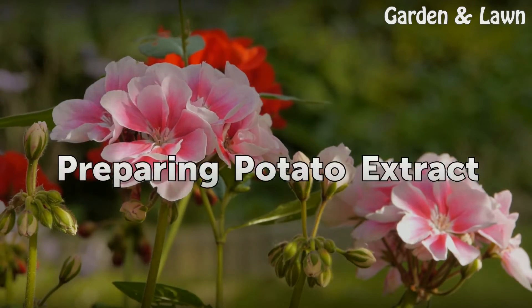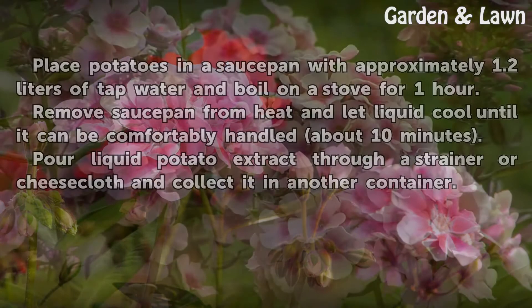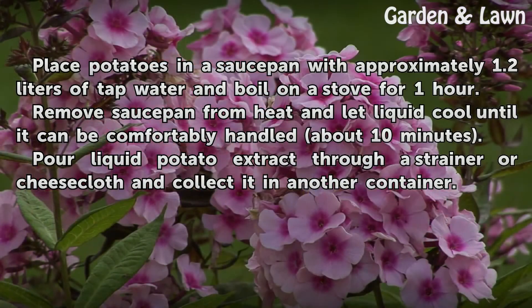Preparing Potato Extract. Place potatoes in the saucepan with approximately 1.2 liters of tap water and boil on a stove for one hour. Remove saucepan from heat and let liquid cool until it can be comfortably handled, about 10 minutes. Pour liquid potato extract through a strainer or cheesecloth and collect it in another container.